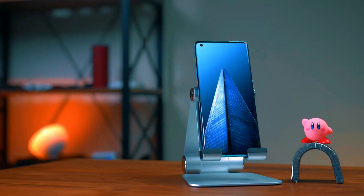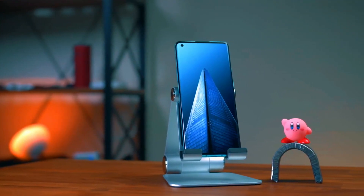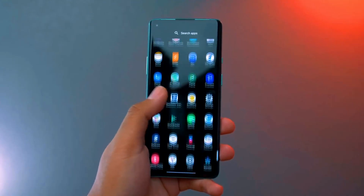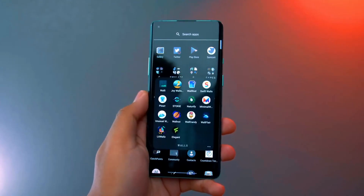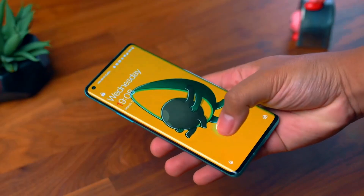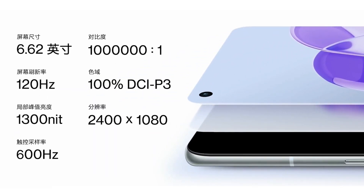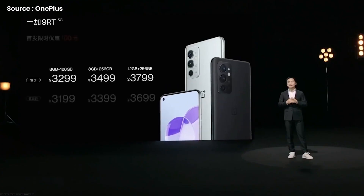Display-wise, we can expect a 6.62-inch E4 screen with 1080p resolution and a fast refresh rate. A smoother user experience as well as improved display quality can be received as a result of this. Apart from that, it seems like OnePlus is sticking with the same hole-punch flat design as the OnePlus 9.